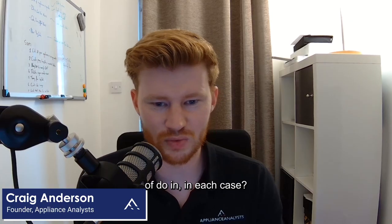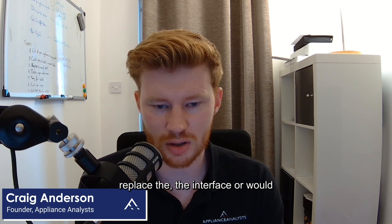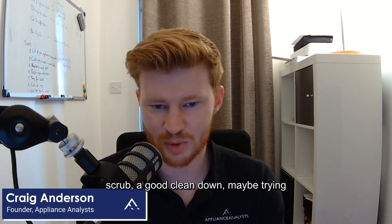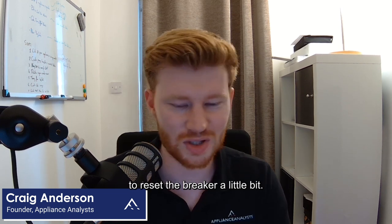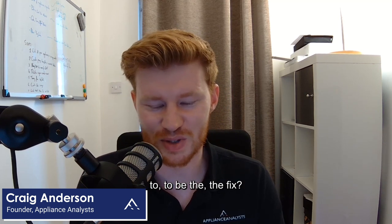And what would you do in each case? Would you go ahead and just assume we need to replace the interface? Or would potentially just giving it a good scrub, a good clean down, maybe trying to reset the breaker — what would you expect to be the fix?